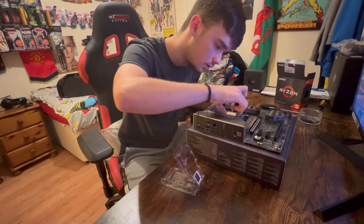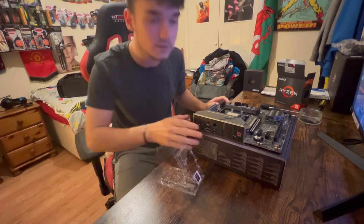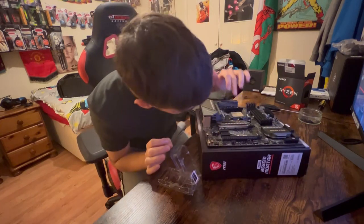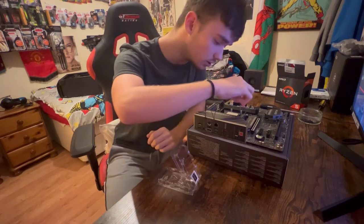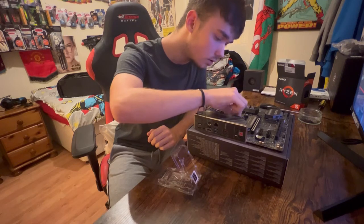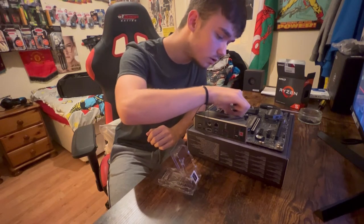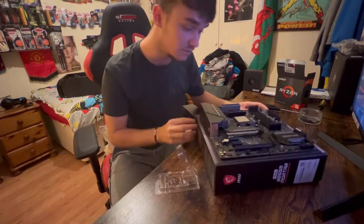Line it up with the triangle and the gold bit on the socket. You just drop it into place — it should fall right in. No pressure on it, don't press it down, you just drop it in. Then push the lever back down and lock it under. And that's my first ever CPU installed!